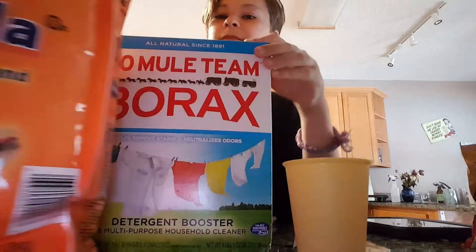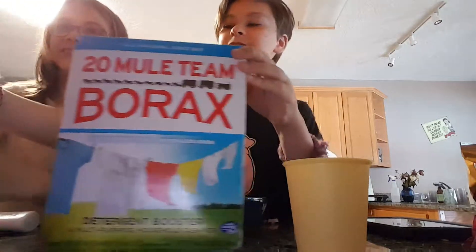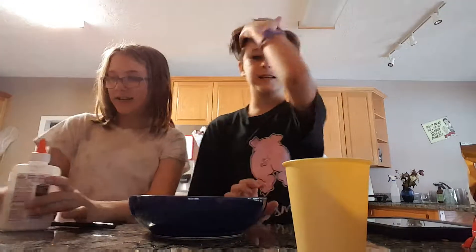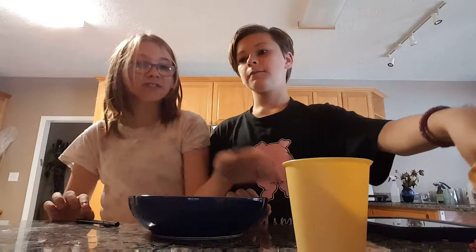Why do we need this? We don't need this. Your face needs it. But that's baking soda. Yes, yes it is. That's used for volcanoes. And I already know. I'm going to go fill this up with water.